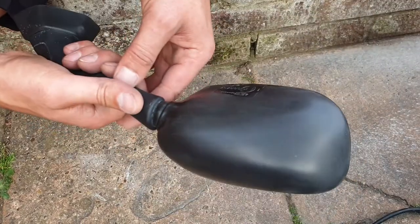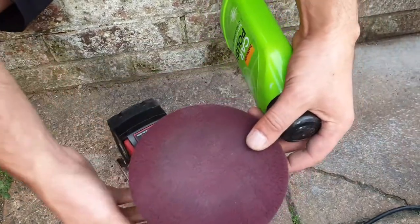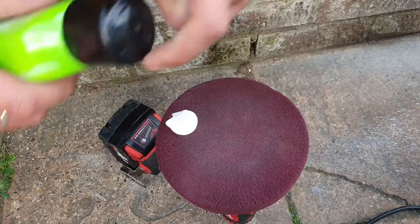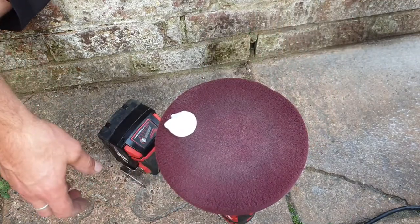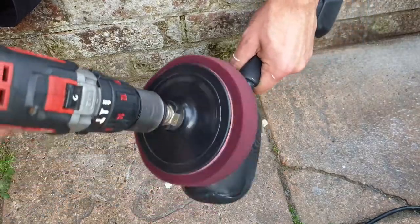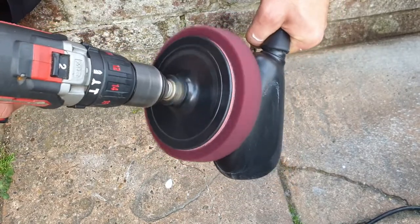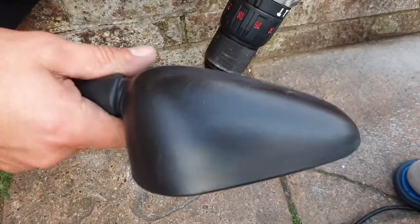I prefer another method — I prefer polish. You put a little bit of polish on a hard sponge. I've got light, medium, and hard — this one is not soft but not too hard. Then you just slowly polish, smoothing out even the little scratches.